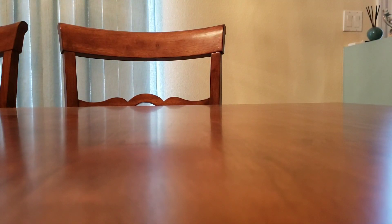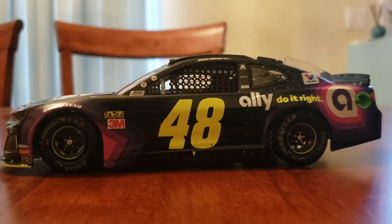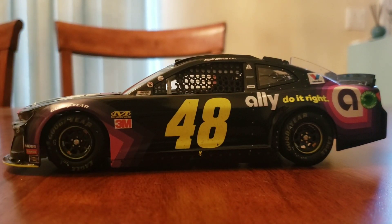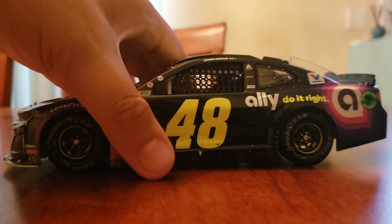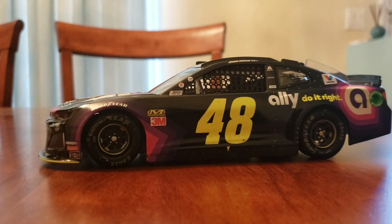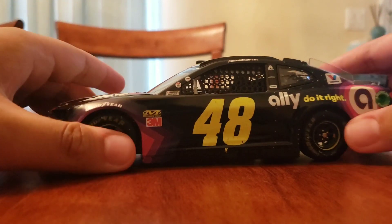The reason I got this diecast is because there are actually three reasons. Jimmy Johnson has always been my backup driver, my second favorite, so I figured I had to get it with the new Ally scheme. Second reason I got it was because I was there. And the third reason is because it could possibly be his final career win. So let's just start getting into the diecast.